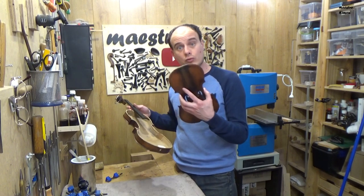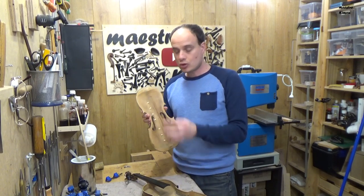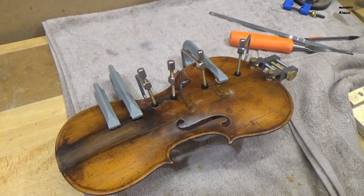Next step is to glue the top in its place. In the meantime I had also glued 7 reinforcement pieces on the top — I didn't film it as we have seen that a couple of times.